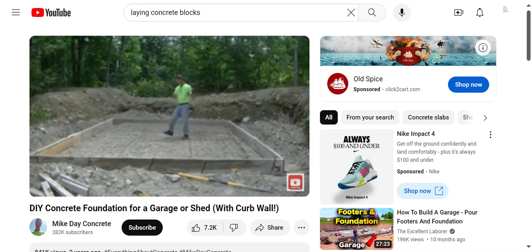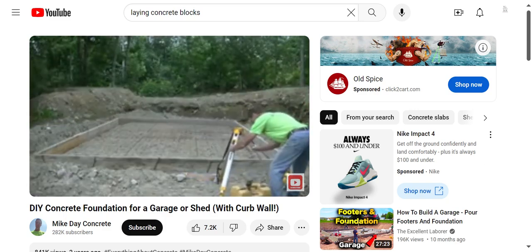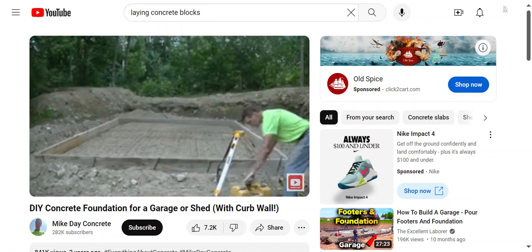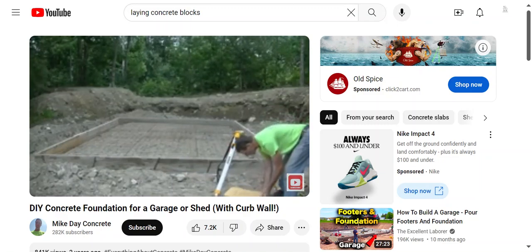We're putting wire mesh in here for reinforcement and then a double row of rebar in the edge, tied right to the wire, so when we pour we'll have that reinforcement right in the concrete. We also usually use a fiber mesh reinforcement in the concrete too, so we have a double reinforcement. For a pour like this, we use the fiber mesh and the wire with the double row rebar.